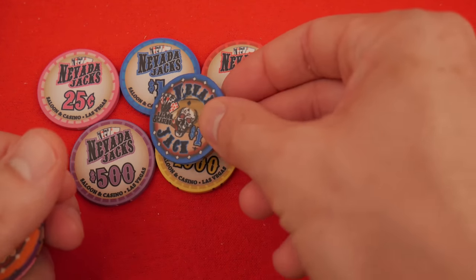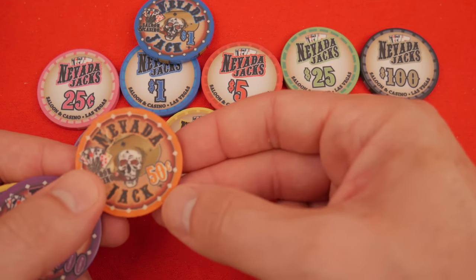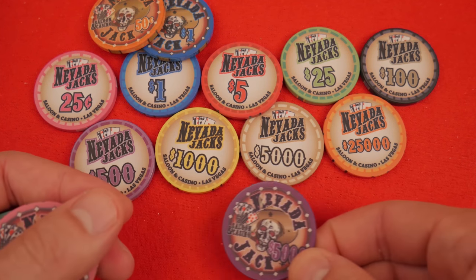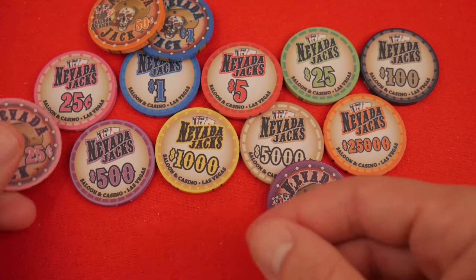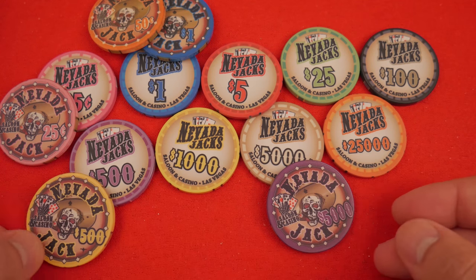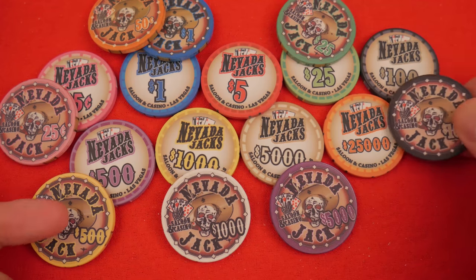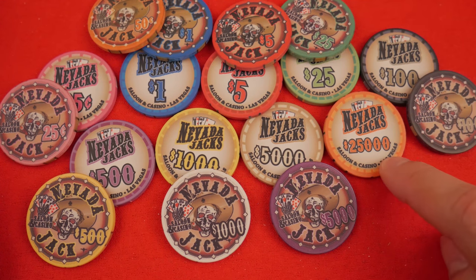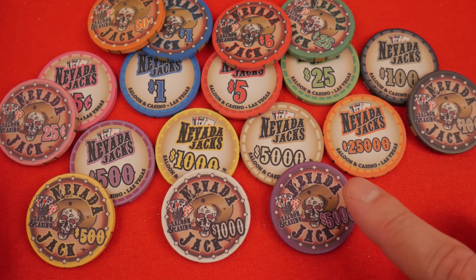Now let's go to design. Comparing them, at first it looks like the colors will match — here's the Nevada Jack Skull — but all of a sudden you're like, 50 cent is orange on the Saloon. The 500 chip — wait, this is actually the 5000 — so immediately you see some things are similar, some things not so much. The yellow is 1000 on one but 500 on the other. The 1000 is white on the Saloon. So you have 25 dollar, 100, and 5 — that's the comparison. My sample didn't come with a $25,000 chip, and I don't remember seeing a $25,000 in the Skulls either.